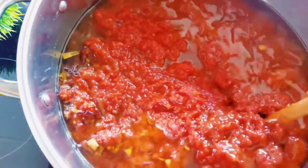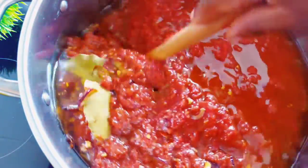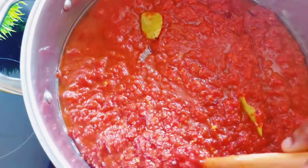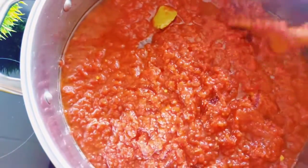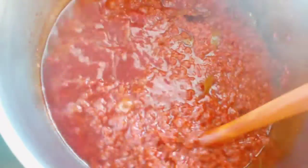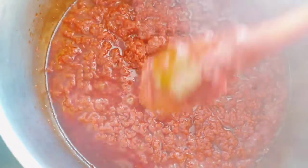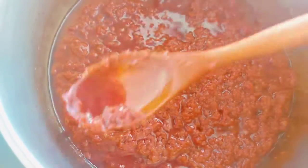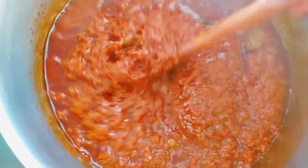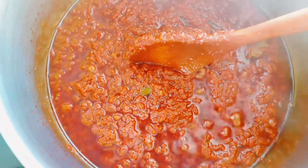Now the oil is ready with all the spices and onion fried. I'm going ahead to add the pepper mix and stir everything together. After pouring the pepper mix in, I fry it for about 30 to 35 minutes. You can see the difference — when your stew is ready, you'll see the oil rising to the top of the pepper.